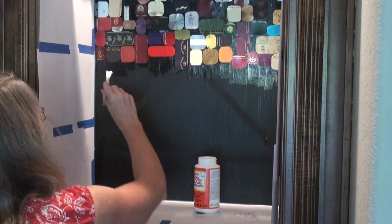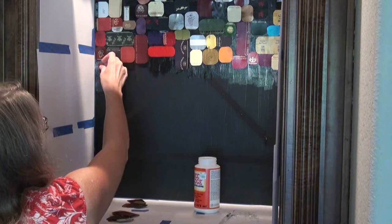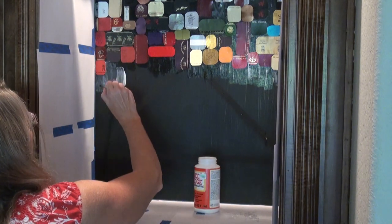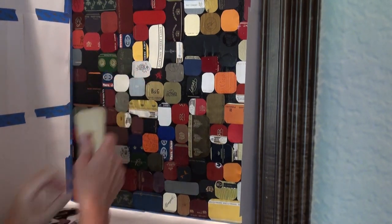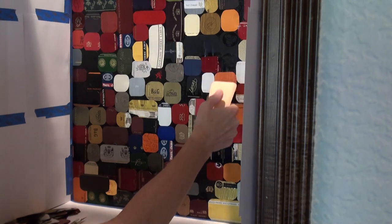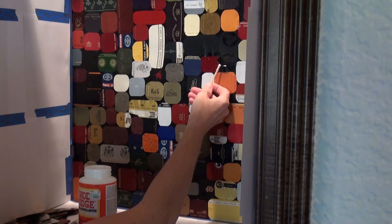Time to Mod Podge — this is some cool stuff. Lay a little bit down on the surface, grab your wine foil, and slide it into place. Pretty easy, you've just got to do a zillion of them. After it all dries, check your edges. I used a wood pottery tool to burnish it down. Use something soft — and if a foil didn't quite get down, just grab some more Mod Podge and glue it back down.